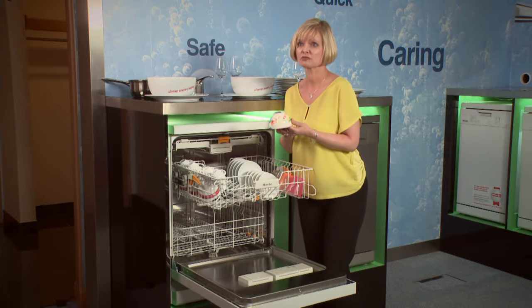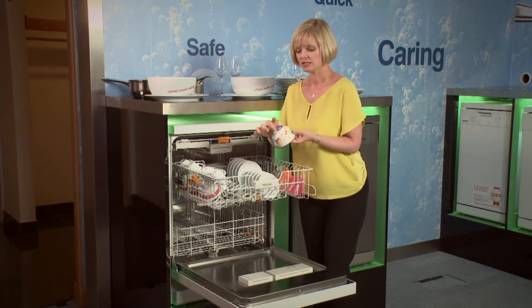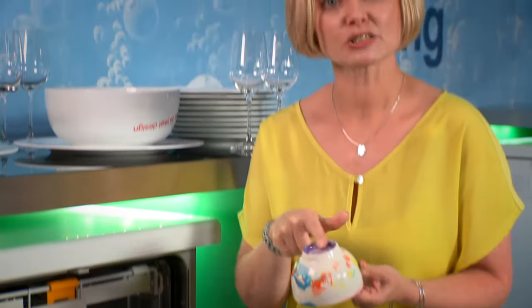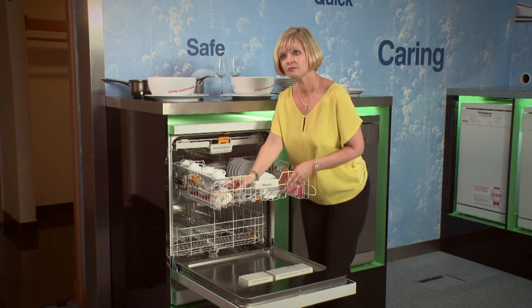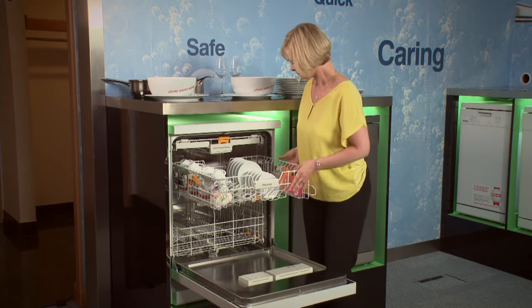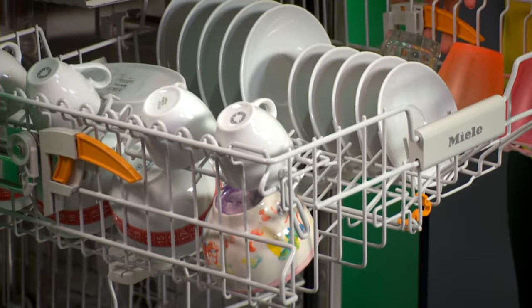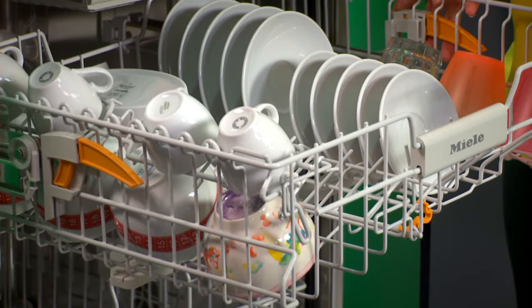Now most of us have something that's a little awkwardly shaped in our kitchens — something the children might have made. This particular one has got a very deep well in the top, so whenever I wash it, I get a little swimming pool of water. What I can do with Miele is pop it here. Using my orange paddle, raise the opposite side of my basket onto its highest level and now it's on a tilt. Any water that may have built up is now free to drain off.